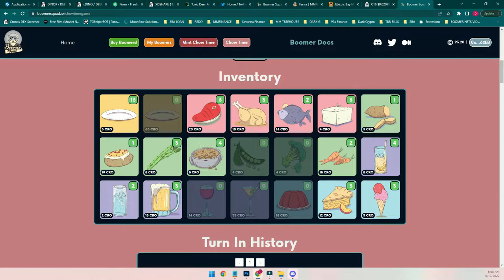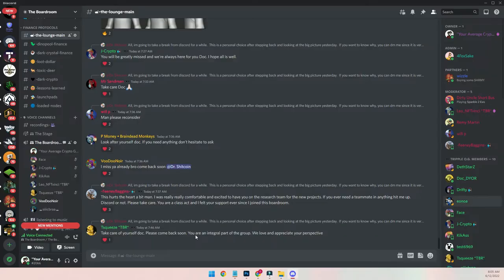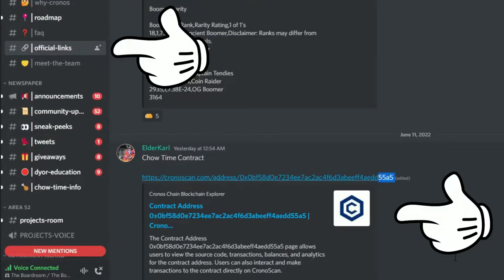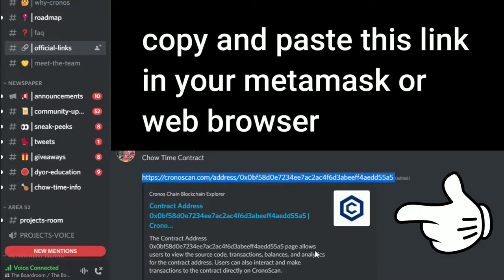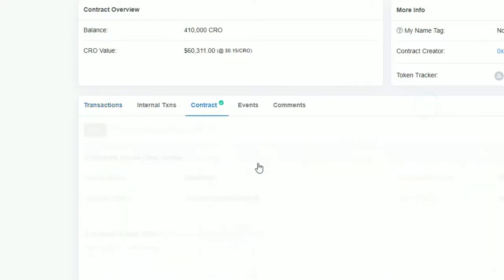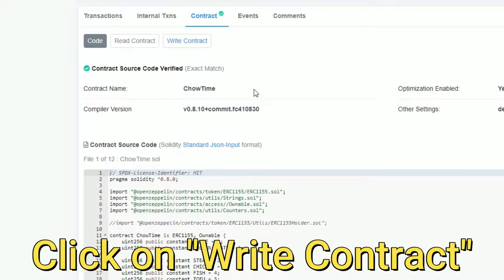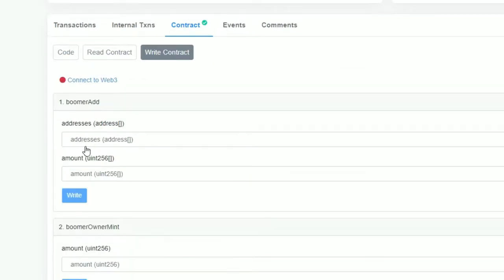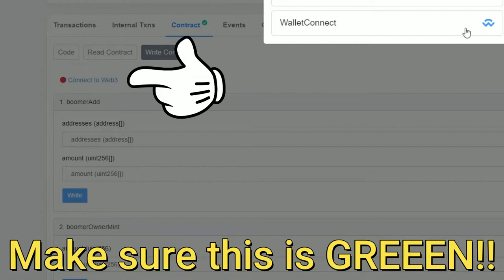So to send these individual things — Sandy walked me through it last night — you've got to do it through the contract. That link is in the official links section of their Discord, it's the very last post. You click on 'Contract' and then you click on 'Write Contract' — there's a green verified button — and then 'Write Contract.'